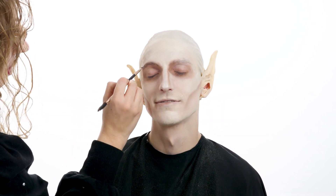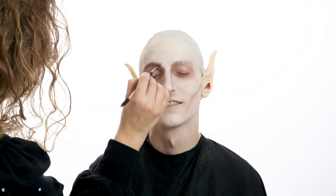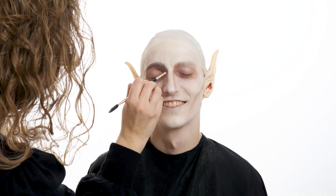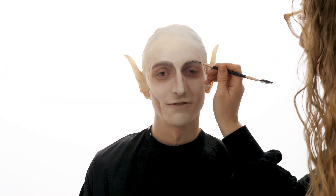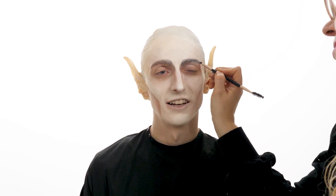Using a darker brown or black shadow, follow your eyebrows' natural shape and draw hair-like strokes. With that same color, connect the front of the eyebrow to the nose contour and blend both lines into one another.